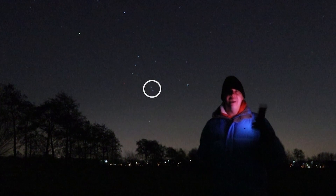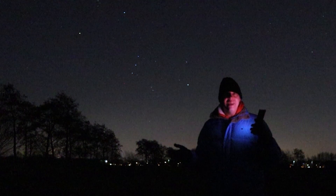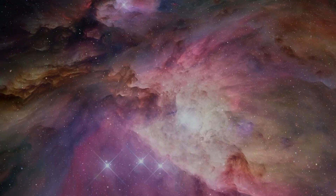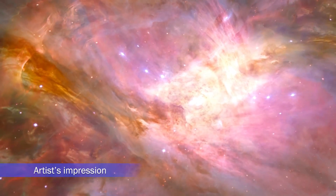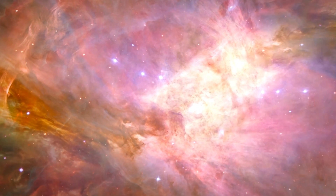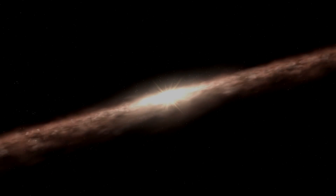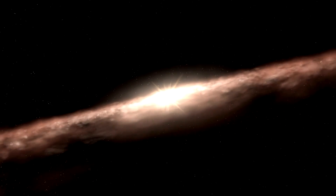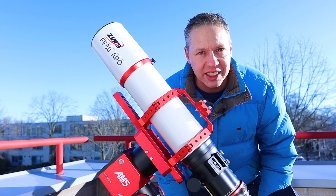The Orion Nebula is easy to find just below Orion's belt and is even visible to the naked eye. This is an awesome stellar nursery where new stars are being born in a cloud of gas called a molecular cloud. Around these young stars are young protoplanetary disks, places where new planets like ours may be forming right now.